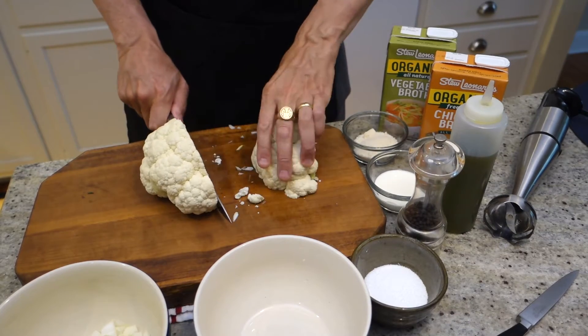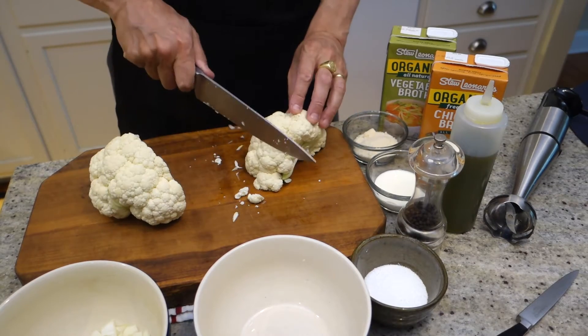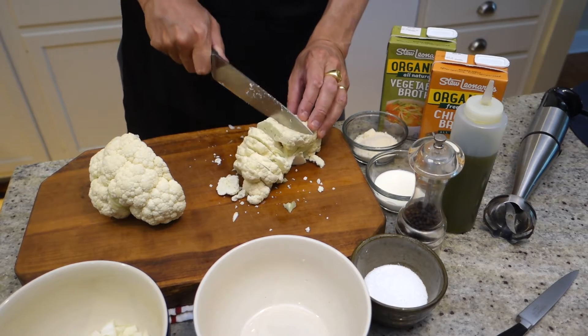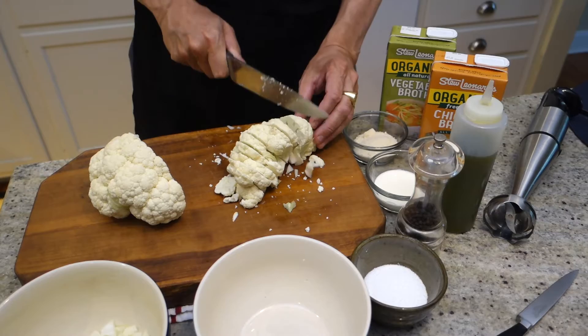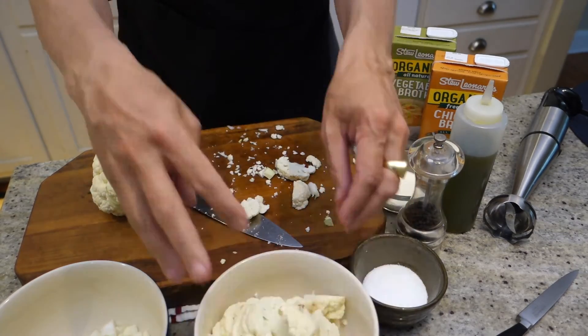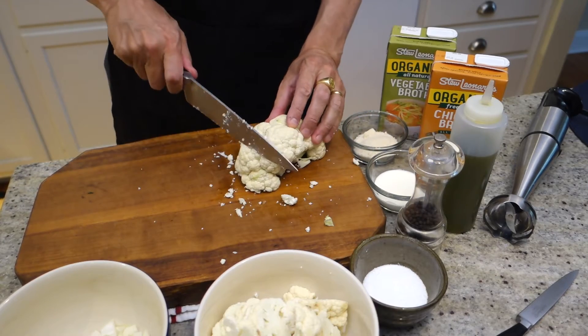Next, chop up our cauliflower. Nothing fancy here because we're going to simmer it in our liquid of choice. Just roughly chop it up, put it aside in a bowl, and we'll be ready to go in a minute.